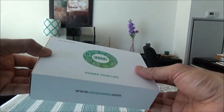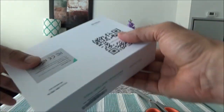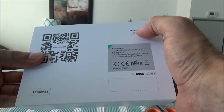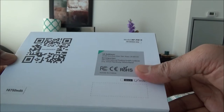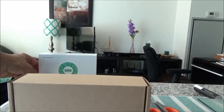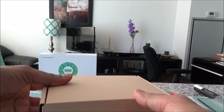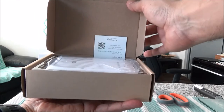So let's see if I'll be needing the scissors or not. Here's the front of the charger and here's the back. The model is RP-BB19. Let's start with the unboxing — looks like there's no need for the scissors.